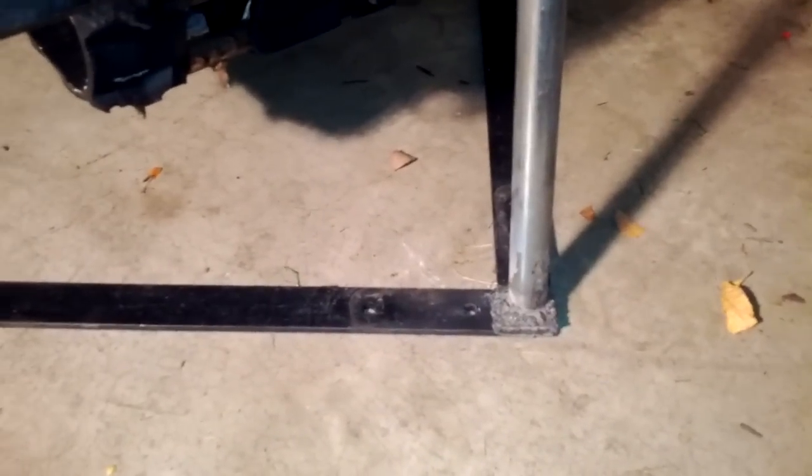This is my snowmobile stand. I made it today. I have yet to paint it and everything, but I figured I'd make you a video. This is from a leaf sweeper that no longer worked — I cut it up and used the metal from it.